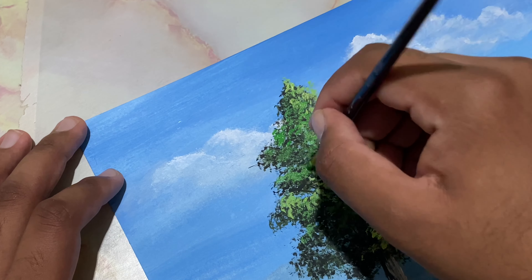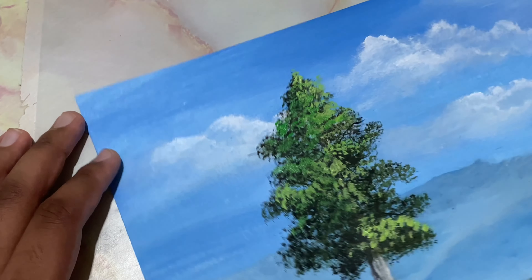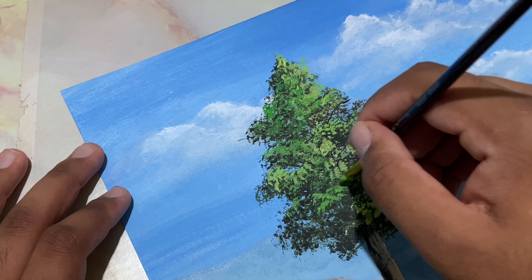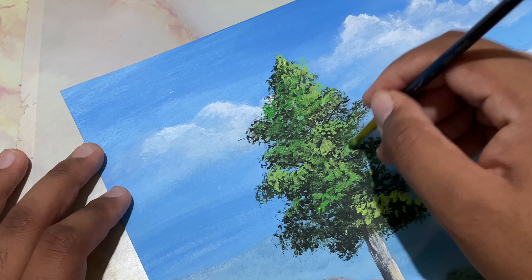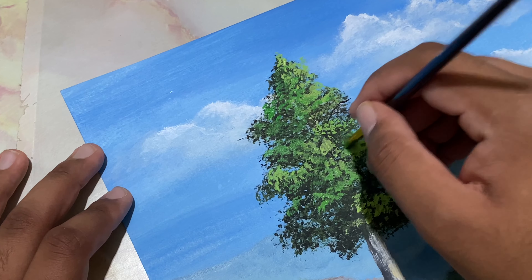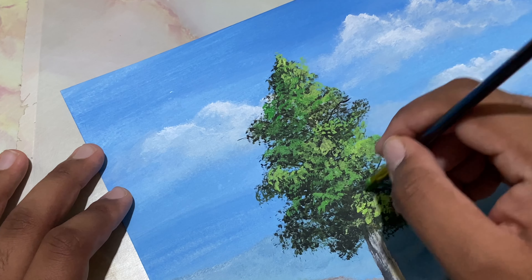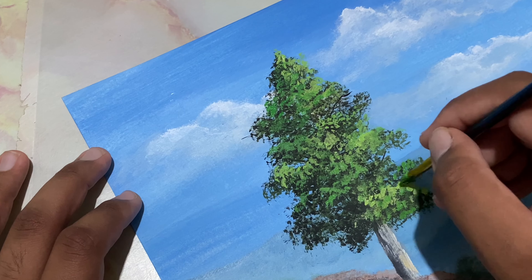I'm still using the modified flat brush. Introduce some of that lighter color and let's place it right over there, loading in thick paint. Do that in the bottom as well — it's going to be slightly darker than the top.